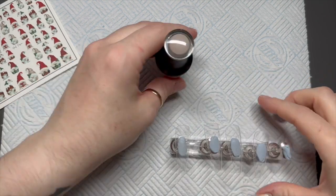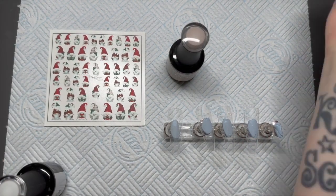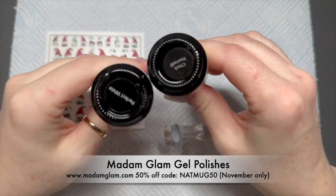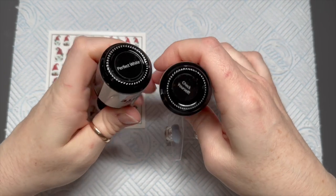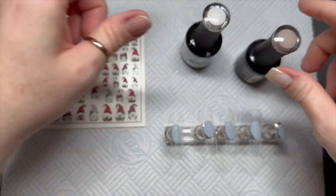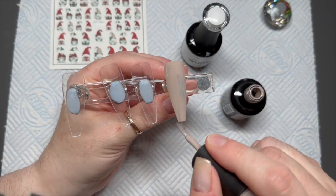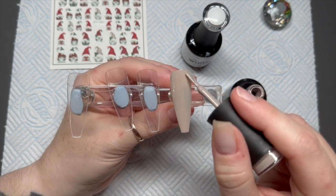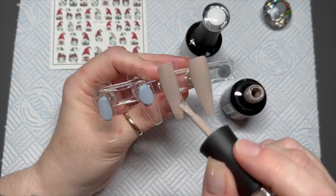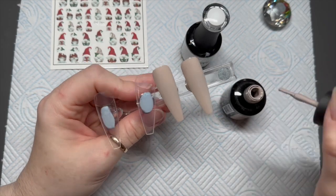Hi everyone, welcome back to a new video! Today I'm going to be using these really cute gunk decals — I love them — and I'm going to be using Madame Glam gel polishes. I've got Perfect White and Check Yourself, so it's kind of like a nude and a white, which I would never have done, but I really like these nails. I was really pleased with how they turned out.